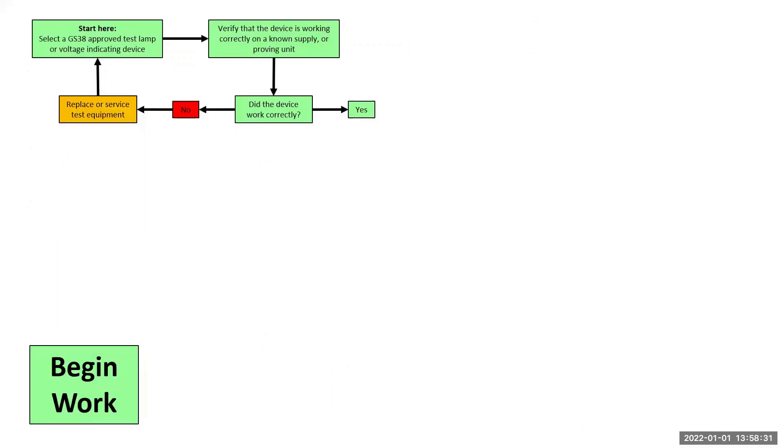I want to start with this flowchart that I've put together to help you understand the thought process for safe isolation. The first thing we do is prove that our test equipment is to GS38 and that it works correctly. If not, then you either replace or service the test equipment and try again. The reason I suggest proving this works first is to minimise the time between seeking permission, isolating the device and proving dead, as this is the point where the process is most vulnerable, as you may have covers off and more things can go wrong.